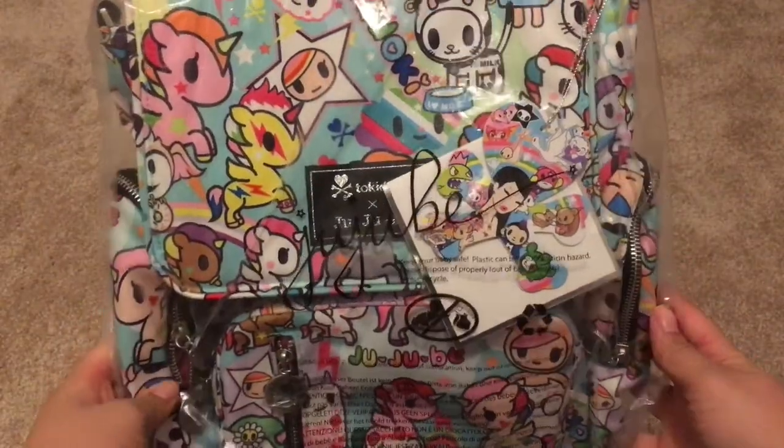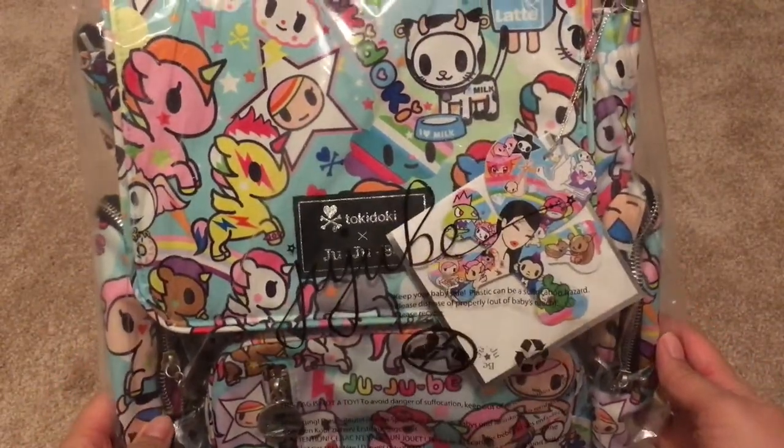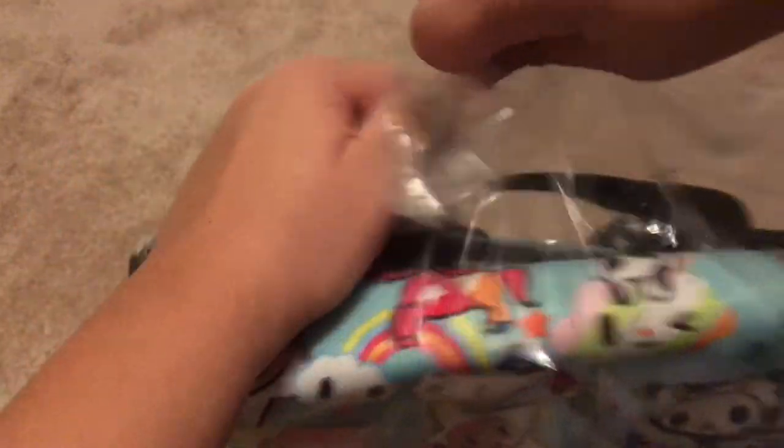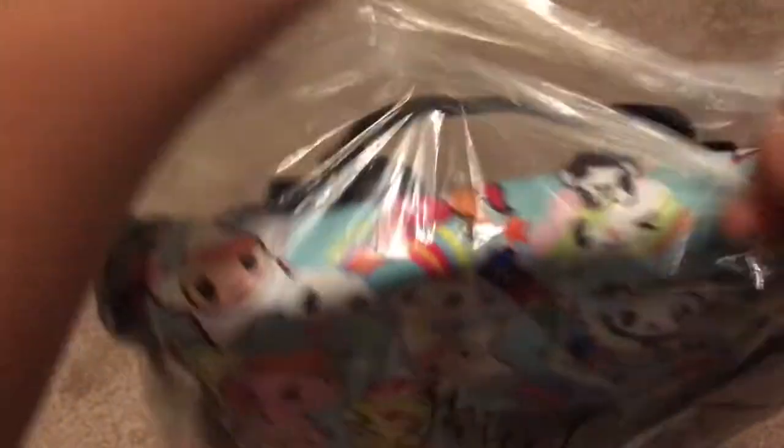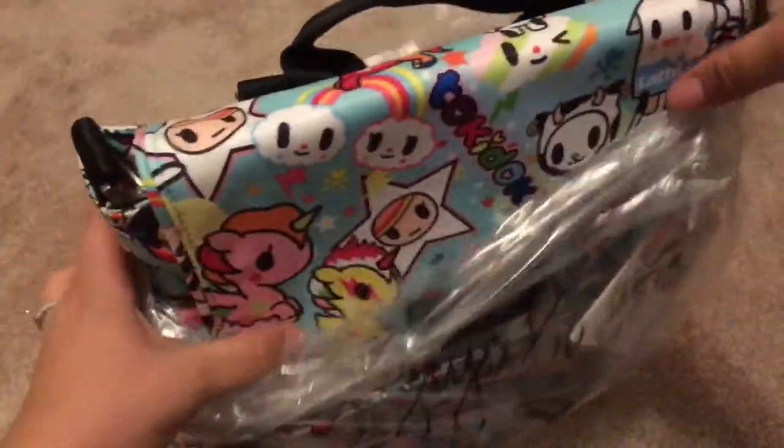Let's see. That looks so great and it's actually bigger than I thought. I know it's a little bit bigger than the Mini Be, but I just didn't know what to expect honestly.